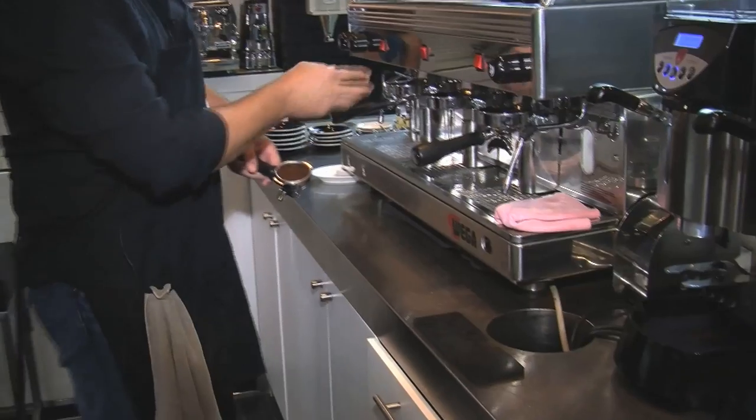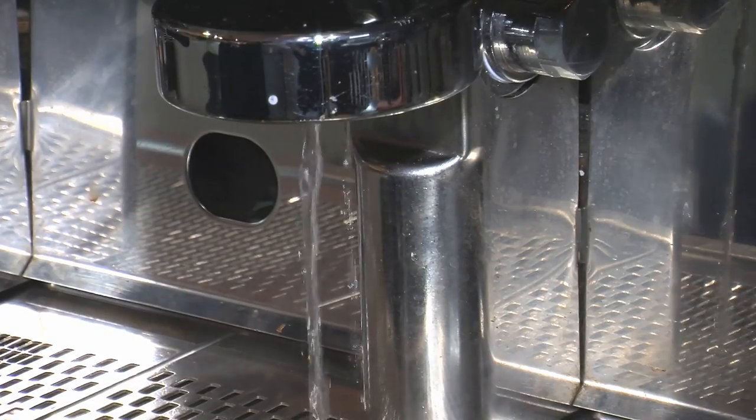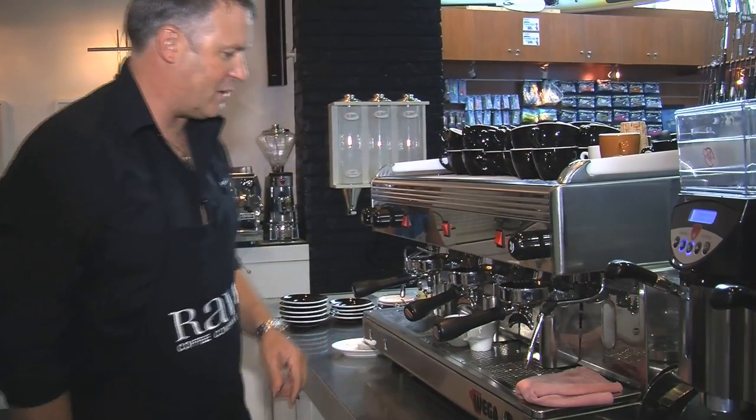It's working beautifully. What I'm doing is just flushing the group head to make sure that the temperature is correct all the way through and there are no coffee grounds stuck in the top. Then turning it on with my cup under for extraction.